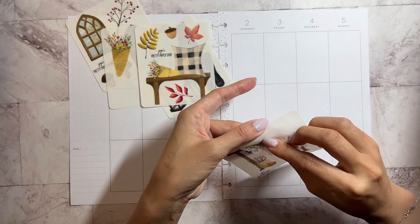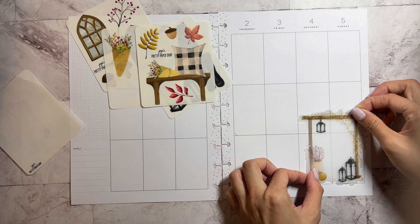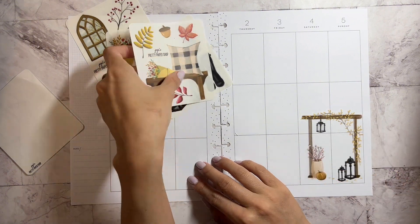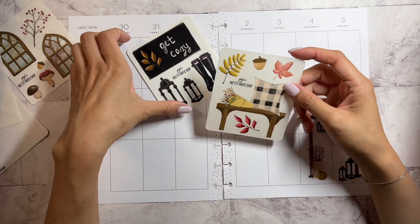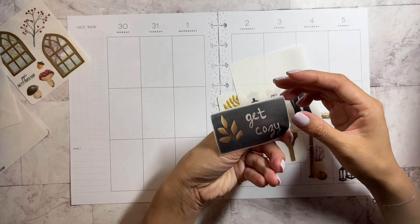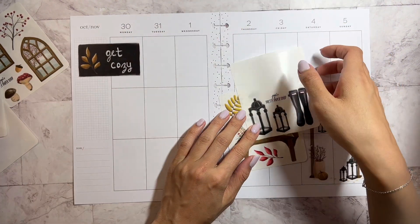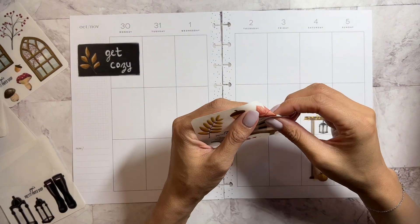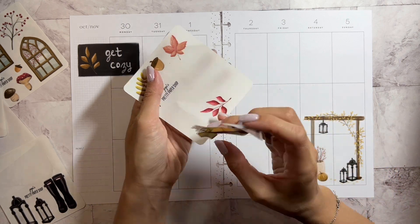These stickers are so delicate, I do not want to rip anything. I think I want to place it right here. And then since this is at the bottom, maybe I can put this... I want to get cozy. Put this 'get cozy' somewhere. So why don't we put it right here? And place this bench down here.